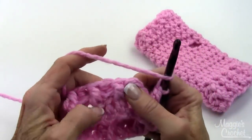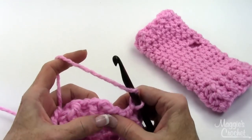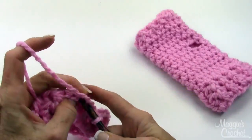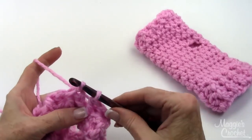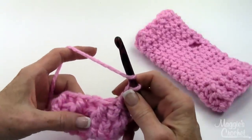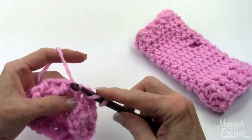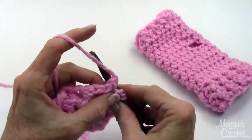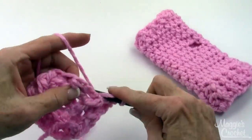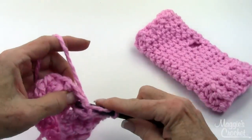Now I'm back to the first one. It said that chain 2 would count as the back post, and you see I ended with a front post. So now I'm going to join with a slip stitch to the first stitch and chain 2 again. Now the only difference is that you've got a post stitch here to work in. You're going to work a front post around the front post double crochet, then a back post around the back post double crochet — then a front post, then a back post, then a front post. It just keeps the ribbing continuing.